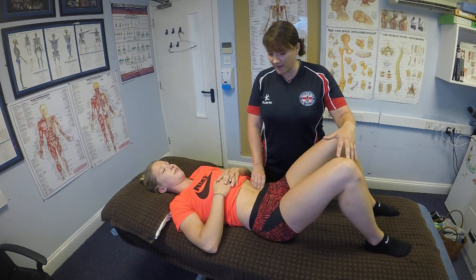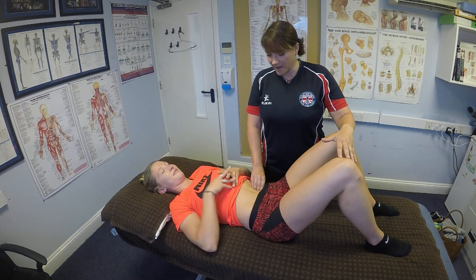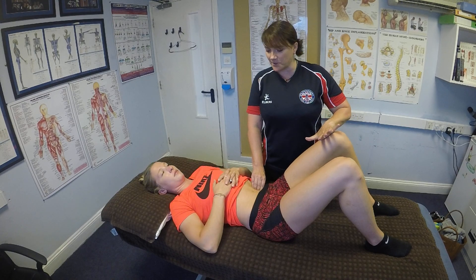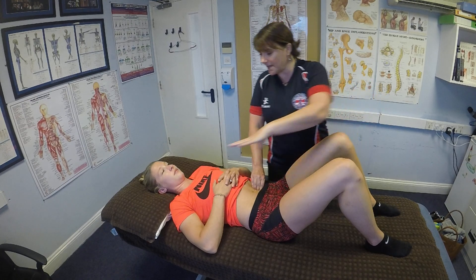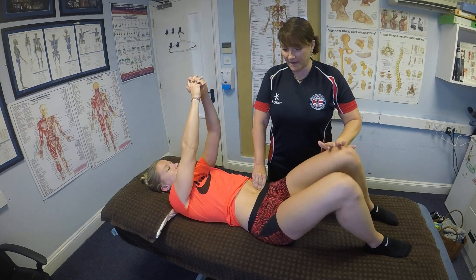So we don't get a reaction from the tissues — take a nice deep breath in and breathe out. Then you're just going to check your location: ask your patient to bring their knee up towards their chest, lovely, and relax. Now the treatment starts here.